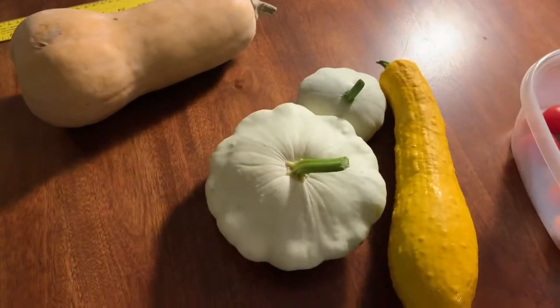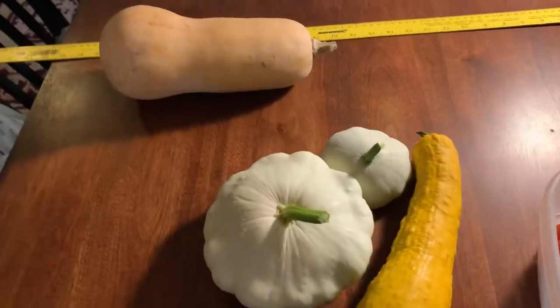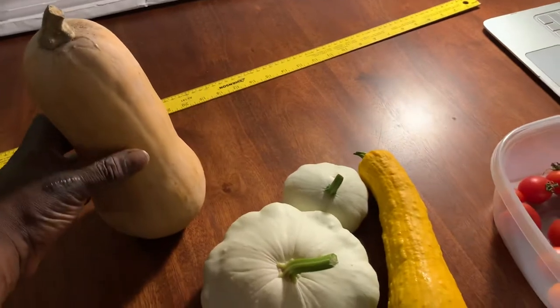Hey, I hope everybody is keeping hydrated in this heat wave. I want to make a quick video to talk about the difference between winter squash and summer squash. I have an example of each type right here, or at least several examples.